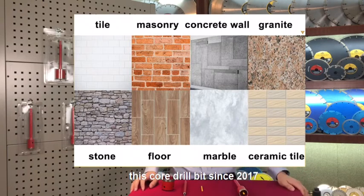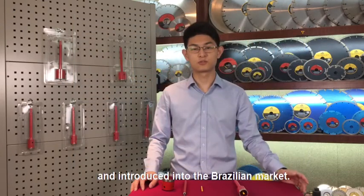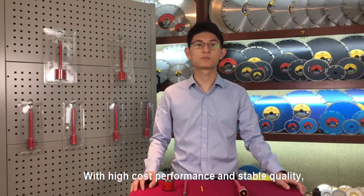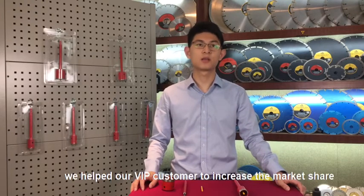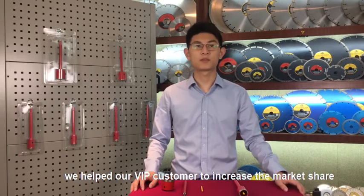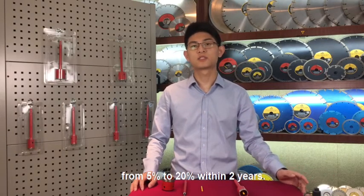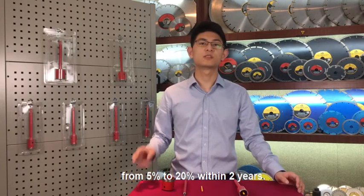Gouche Tools have successfully developed these core drill bits since 2017 and introduced them into the Brazil market. With high cost performance and stable quality, we helped our VIP customer to increase market share from 5% to 20% within 2 years.